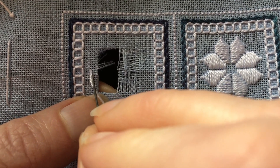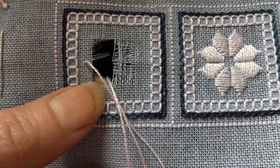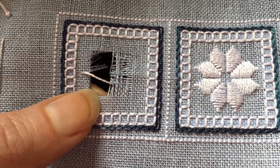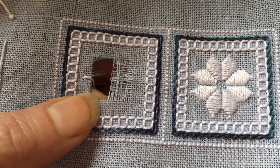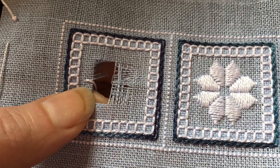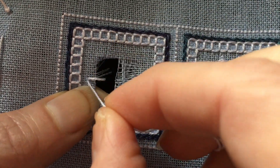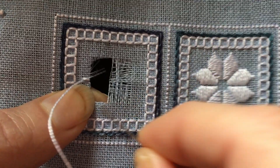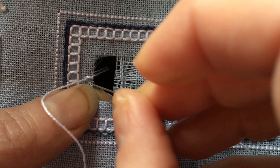I've come up four fabric threads out from the cutwork area. In Punto Antico embroidery, this overcast stitch is always over four fabric threads, and I'm just going to sew what's basically a satin stitch over these fabric threads. You want to make sure that the stitch sits where it's supposed to and doesn't wander up or down from there.